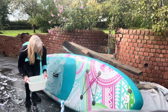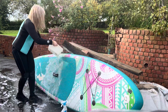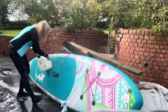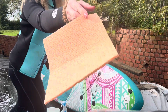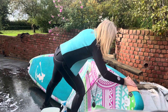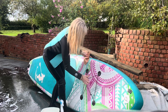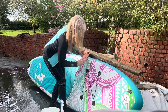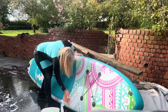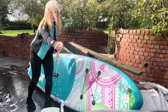Just rinse it all off, then use this cellulose cloth — it really does dry it off. Twang the fins to get some water off them — see, it gets loads of water off.